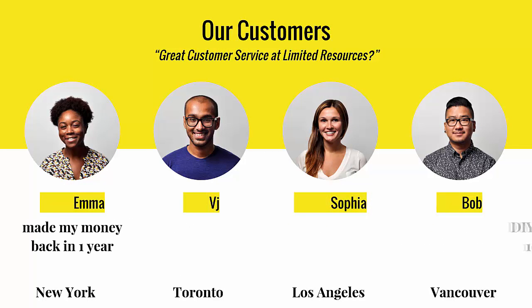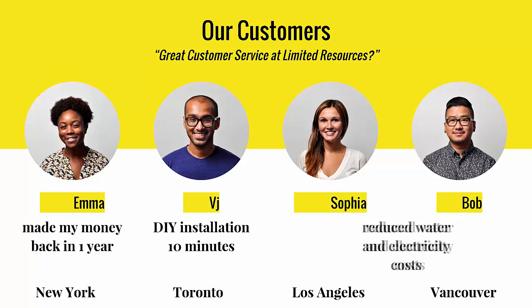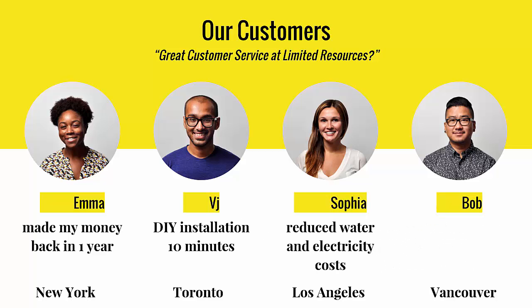Emma: Made my money back in one year. Vijay: 10-minute installation. Sophia: Reduced water and electricity bills. Bob: Extra monthly income.